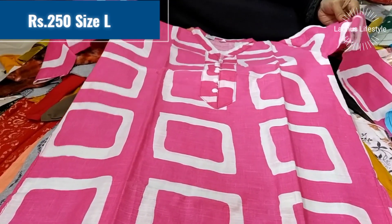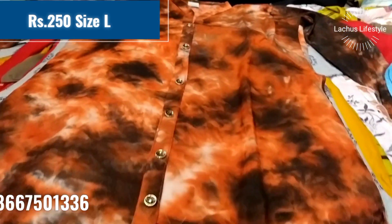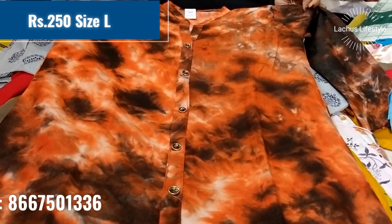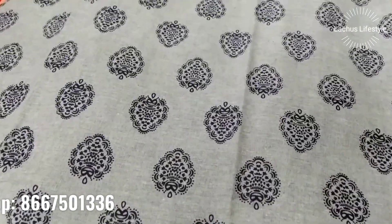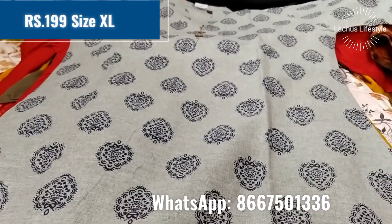Printed cotton — this is a 3/4 sleeve kurti. It is L size, 250 rupees. There are different colors and different designs in this printed style.